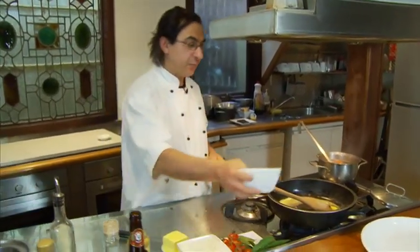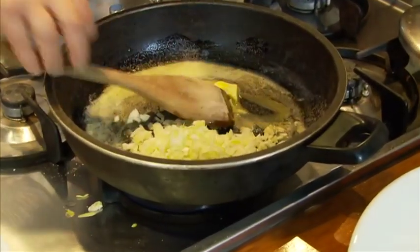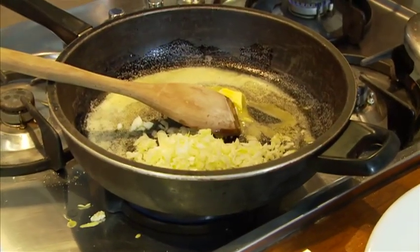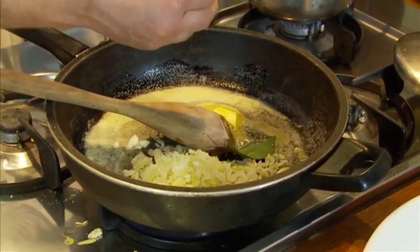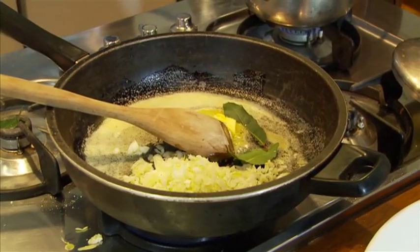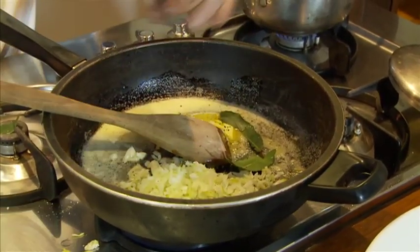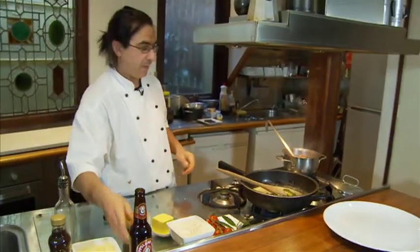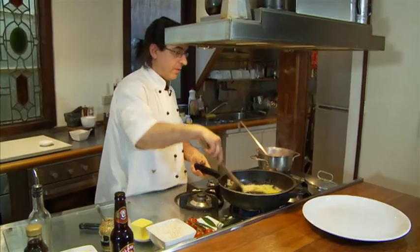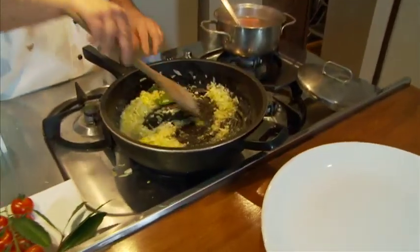Now I'm going to put my onions in. We want to golden brown the onions. A fresh bay leaf just taken out of my tree. Crack pepper. And we're going to brown this off very gently.